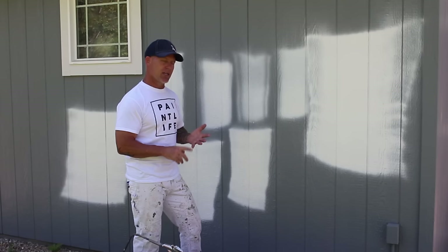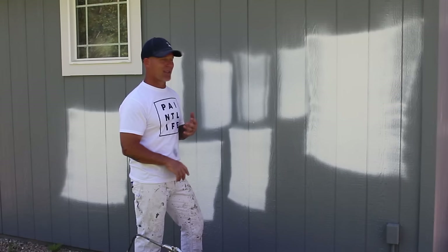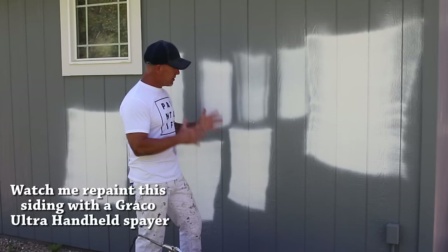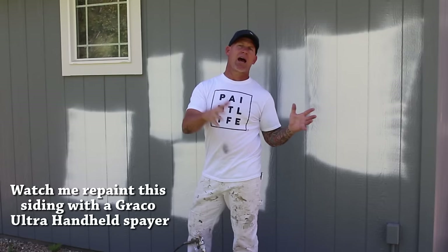For a beginner on an exterior, even though we use 515s, a 515 would be a good starting option. If you want to move faster and you're confident, bump up to a 621. That's a little bit about tip sizing — I think I've covered everything. If you have any questions or comments on anything I haven't discussed, please leave them in the comments section below. I answer all my questions and comments on YouTube.